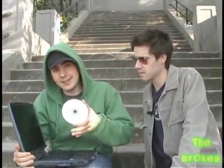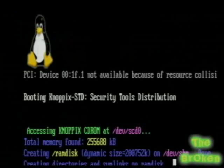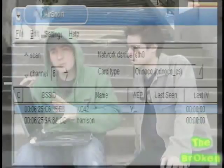Check it out — Knoppix STD, one of my favorite distros of Linux. Download the ISO image, burn it to a CD, and throw it into your laptop. You don't even have to install Linux because it automatically boots and runs right off the CD. After that, I'm going to fire up AirSnort right here. What AirSnort is going to do is capture all those packets of information and try to break the encryption. Eventually it will break the encryption.